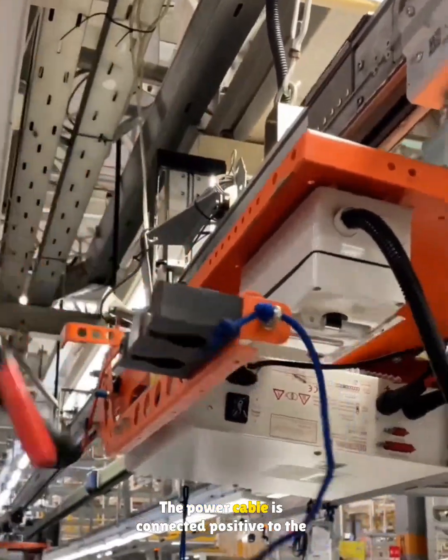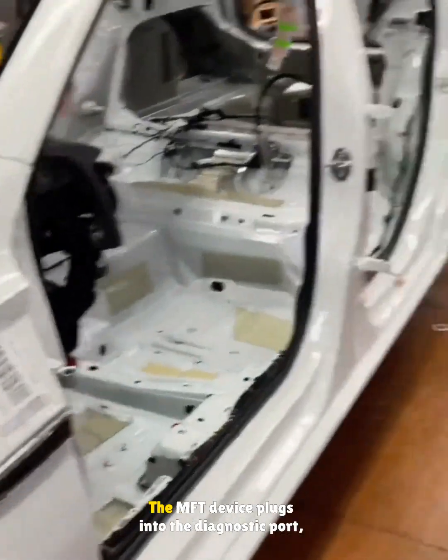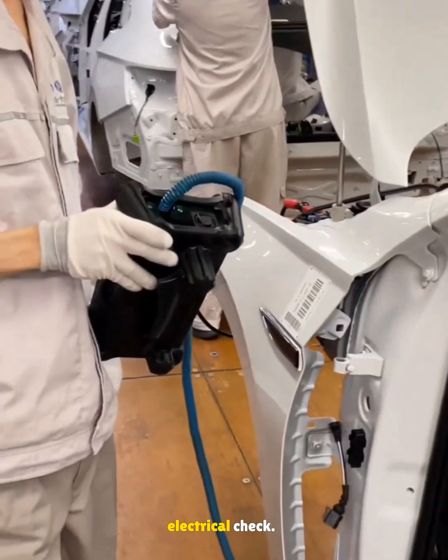The power cable is connected, positive to the relay and negative to the wiper motor. The MFT device plugs into the diagnostic port, scans the setup code, and runs the first electrical check.